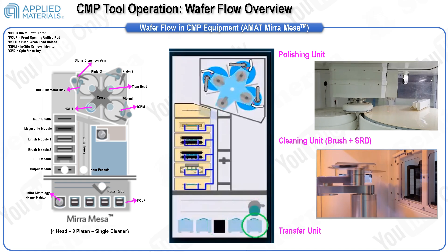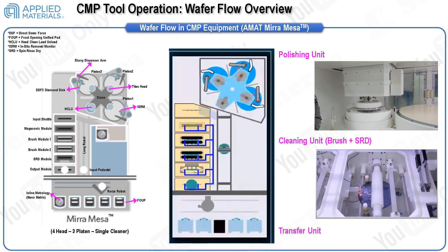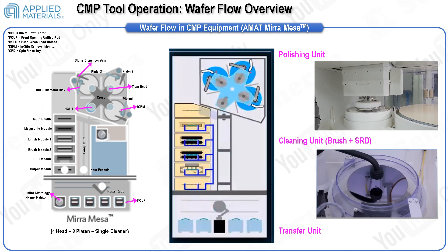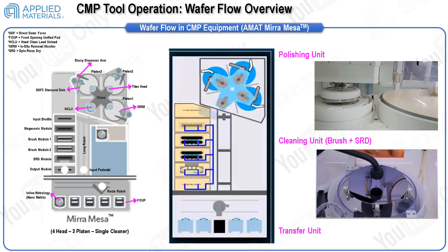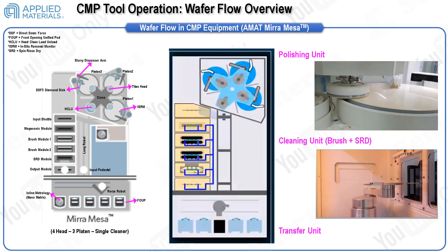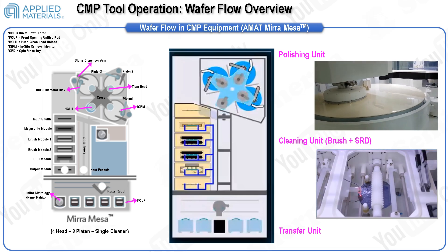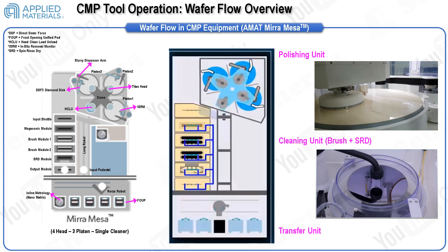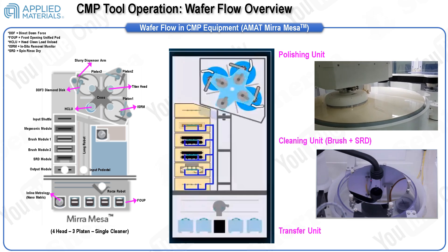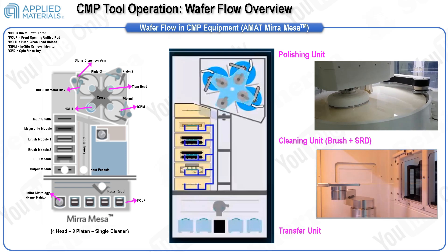Following the polishing stage, the wafer proceeds to the cleaning unit, which includes a megasonic bath and a roll brushing unit. Various chemicals such as diluted HF, ammonium hydroxide, and SC1 are utilized to eliminate CMP byproducts and residual slurry. A roller brush made from very soft polyvinyl alcohol material gently brushes the wafer surface. Subsequently, the wafer undergoes drying in a spin rinse dryer module before being transferred back into the FOUP, ensuring effective polishing and cleaning and maintaining high standards of cleanliness for subsequent semiconductor manufacturing steps.